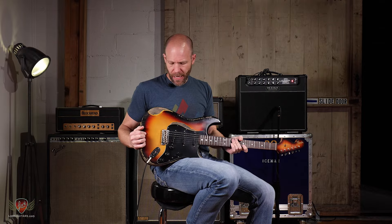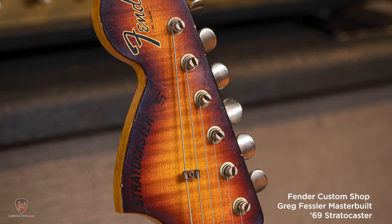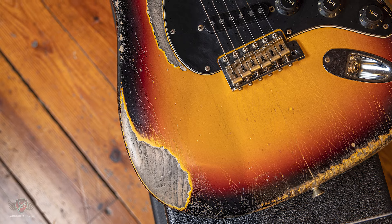Fender Custom Shop masterbuilt Greg Fessler 1969 - alder body, flame maple neck, rosewood board, reverse headstock. It's got the blender switch on this which I'll go over a little bit later. Let's see what she sounds like.